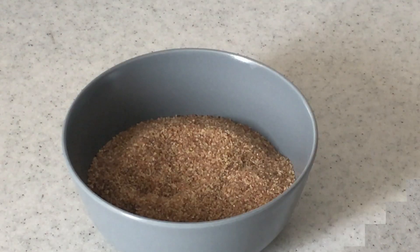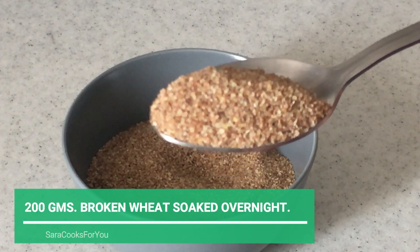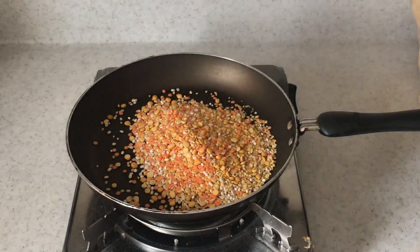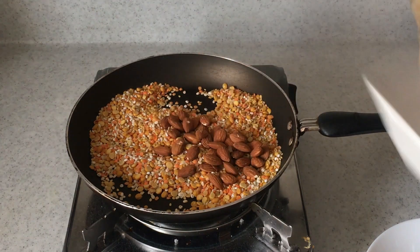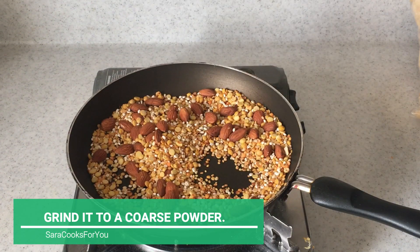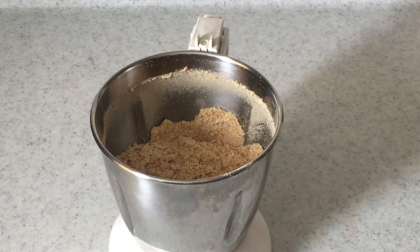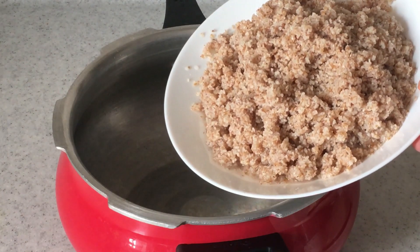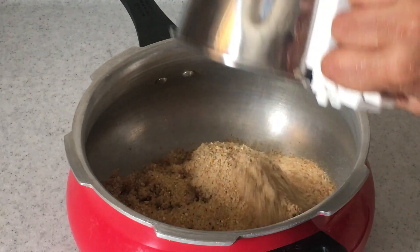I've used 200 grams of broken wheat, which really simplifies the process. You can also use whole haris wheat. All these pulses and dals will be roasted in a pan — this gives a really nice aroma and flavor to the Haleem. Along with this, a handful of almonds will also be roasted, then ground to a coarse powder. Make sure you soak the wheat overnight, or you can roast the wheat and grind it in a mixer too.